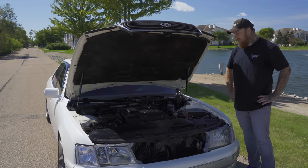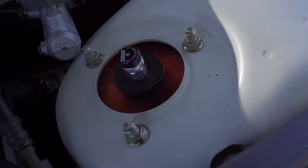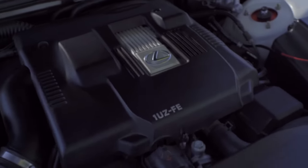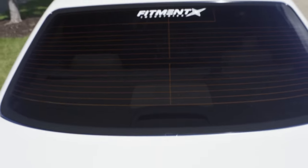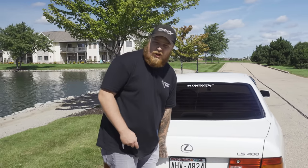Steve's here is just stock. You can see the airlift struts with the adjustable damping on top, which is really nice. But overall we just got a lot of plastics in the engine bay. Steve is on airlift air suspension, so let's take a look at the trunk setup.